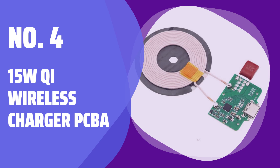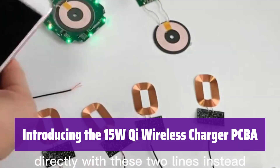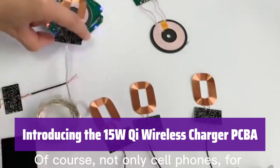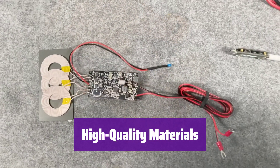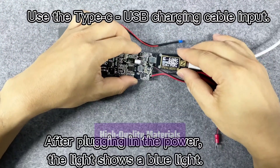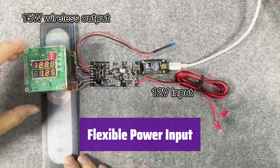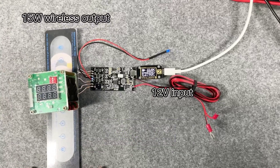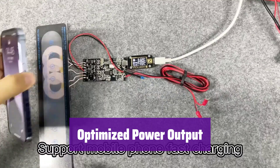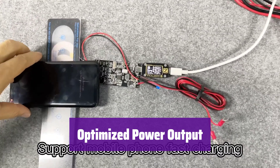Number 4: 15W Qi Wireless Charger PCBA. This innovative circuit board provides a fast and efficient wireless charging solution for your mobile devices, compatible with various power standards for ultimate convenience. It is constructed from durable PCB and metal for long-lasting performance, and the sleek green color adds a touch of sophistication. It accepts a wide range of input voltages, ensuring compatibility with various power adapters. It delivers efficient power output, supporting fast charging capabilities up to 15W for quick and reliable charging.